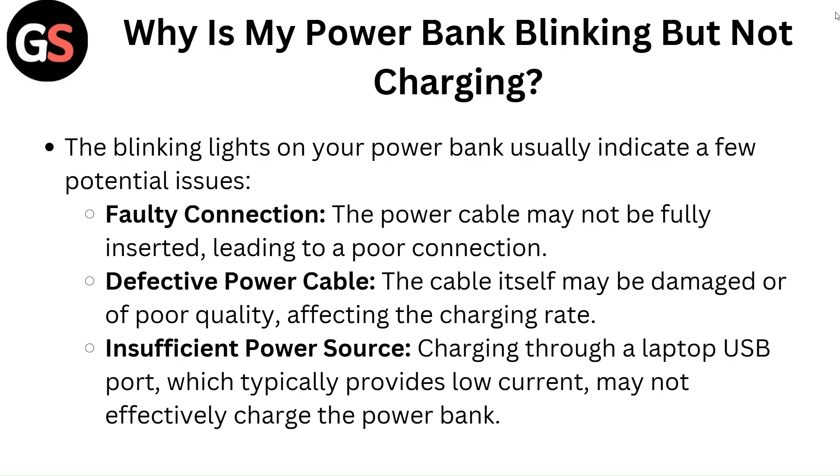The blinking lights on your power bank usually indicate a few potential issues. First is faulty connection — the power cable may not be fully inserted, leading to a poor connection.